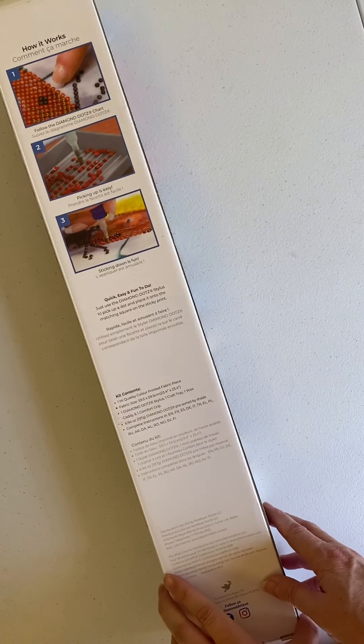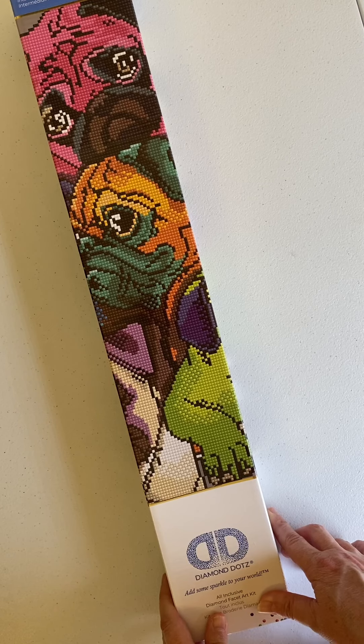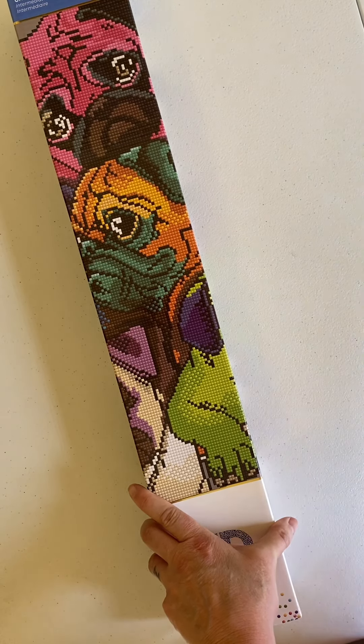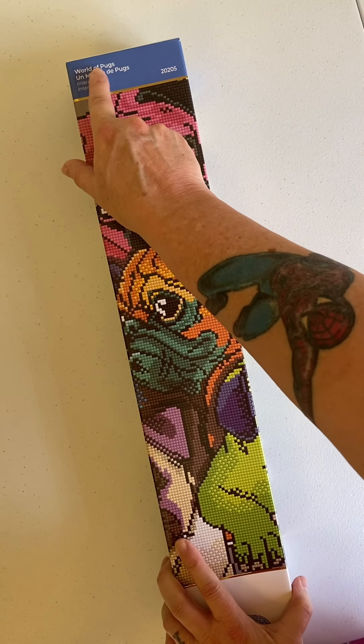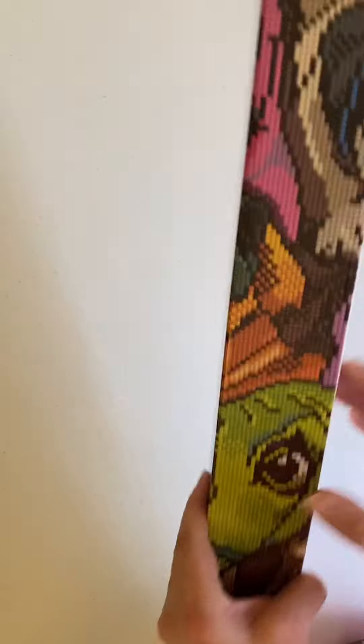Now we'll get to the Diamond Dots painting. And this is what it is — I couldn't resist. It's a bunch of colorful pugs, and you all know that I have a pug named Pugsley. This is called World of Pugs. It's an intermediate kit.